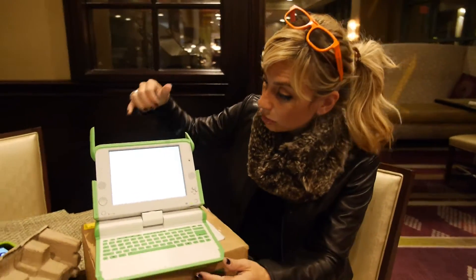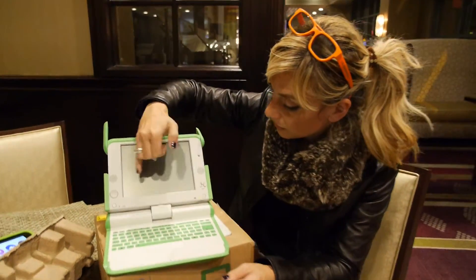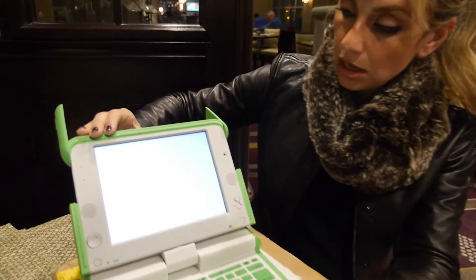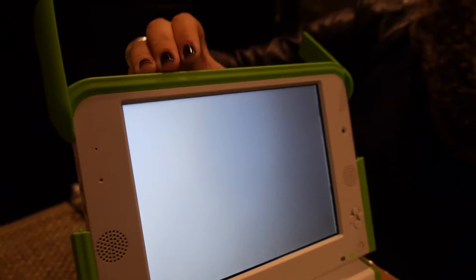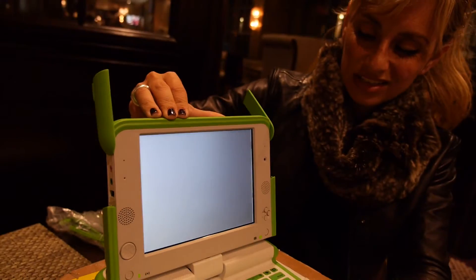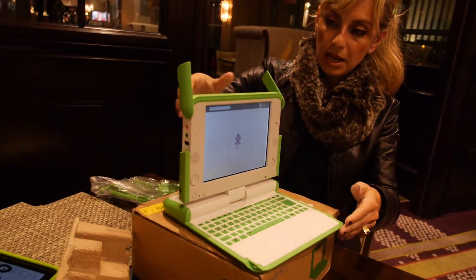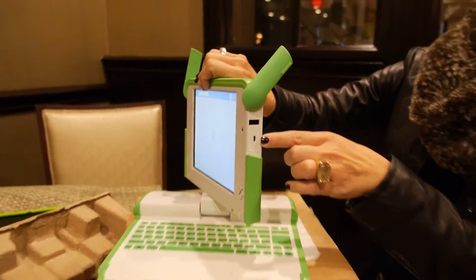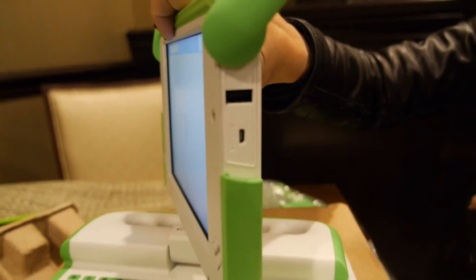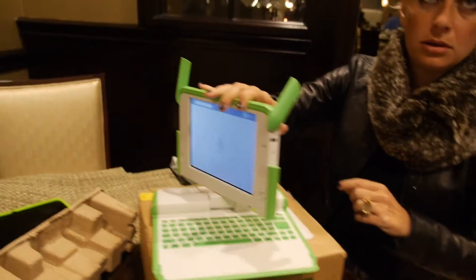Overall, the design is the same. There is a slight difference with the screen because of the touchscreen component — you have a bezel around it, slightly larger than before. And instead of three USB ports, we removed one and replaced it with an HDMI port.